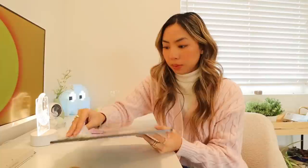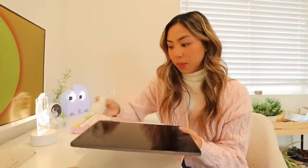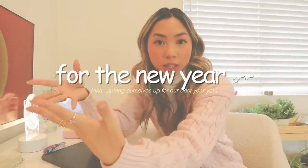I'm currently cleaning my iPad with a Clorox wipe — this may or may not be smart. Today we are refreshing and resetting our iPad for the new year. I feel like iPads are so underrated, but most of the time it's because we don't know how to use them. I also just downloaded iOS 16 on here, so it just finished.